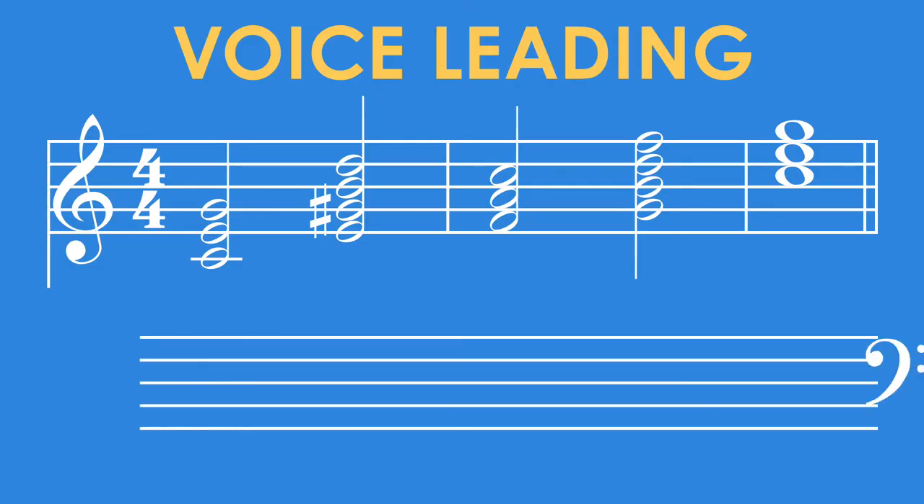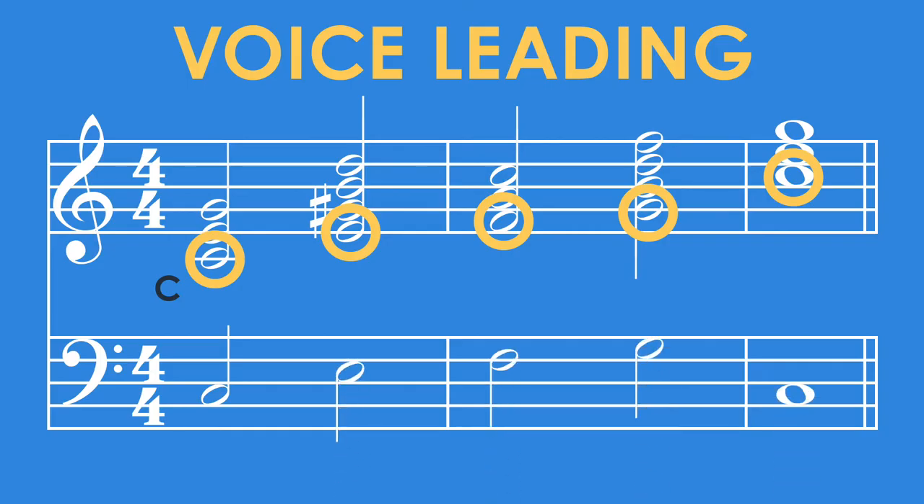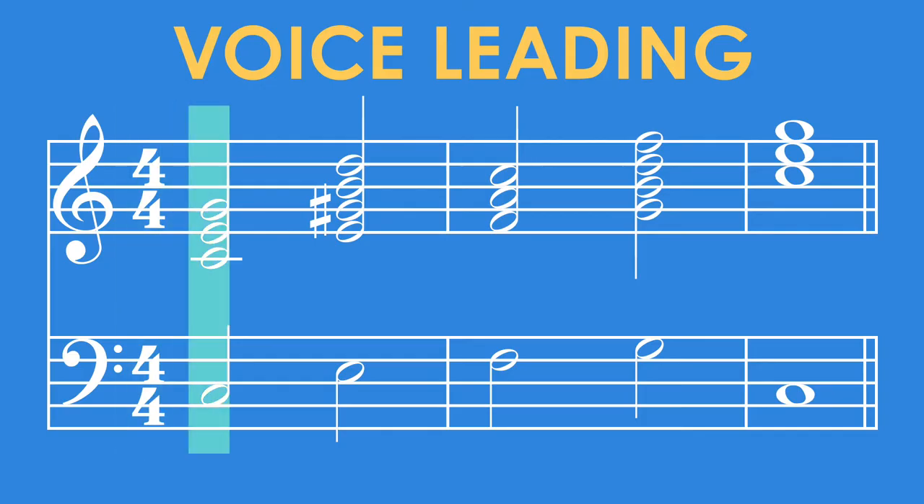The first thing we're going to do is add a bass line to each of these chords. This will give a nice variety to the music since all we have right now are the notes on the higher end of the piano. Since we already know that these chords are in root position, the root note is the lowest note of each chord. We'll take those notes and add them to the bass staff to make our bass line. And now if we add in the chords above, it sounds like this.